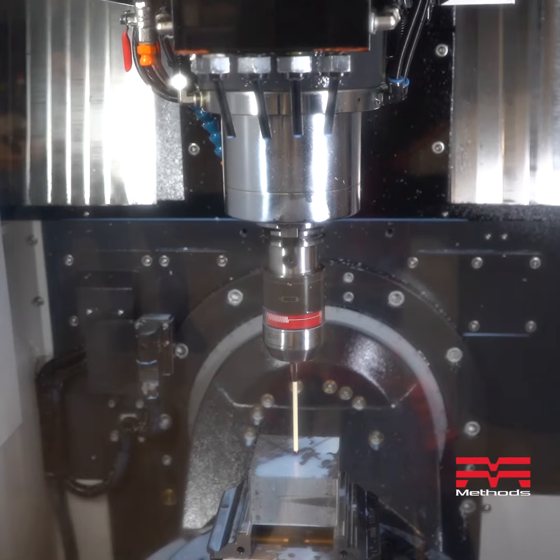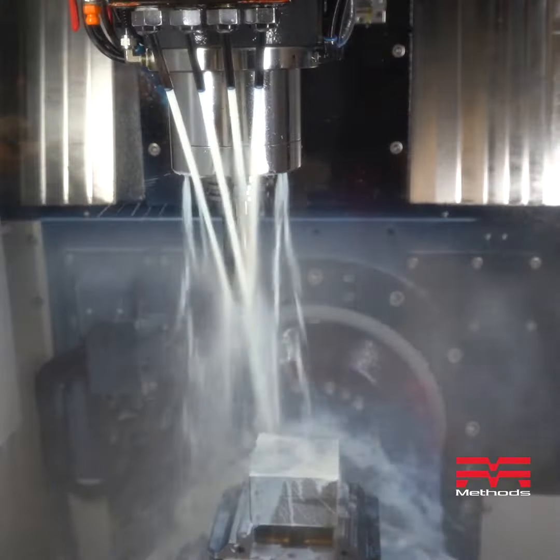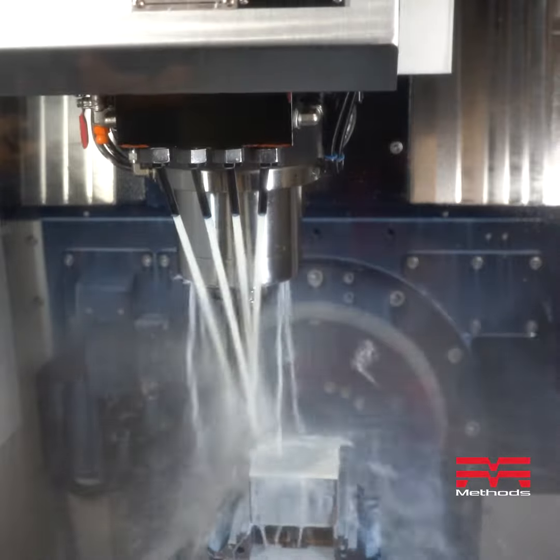We've got a great warranty — two years on everything. We've got a great support team, from service to applications. The machine is fully loaded: spindle probe, laser tool setting. Load your tools, hit go.